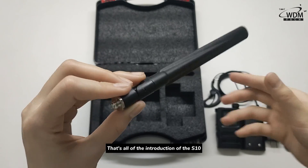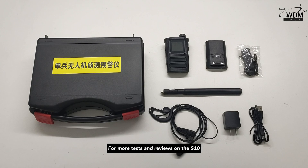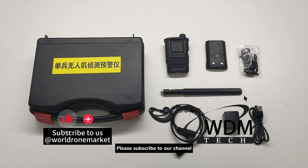That's all of the introduction of the S10. For more tests and reviews on the S10, please subscribe to our channel.